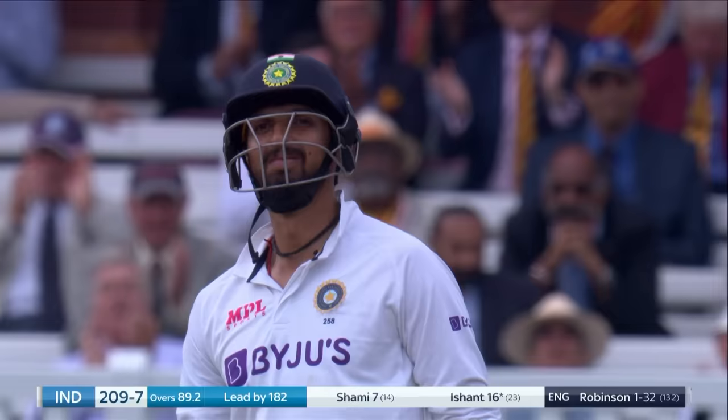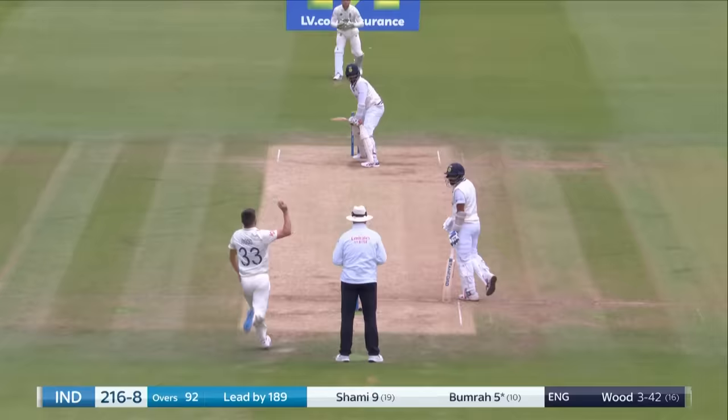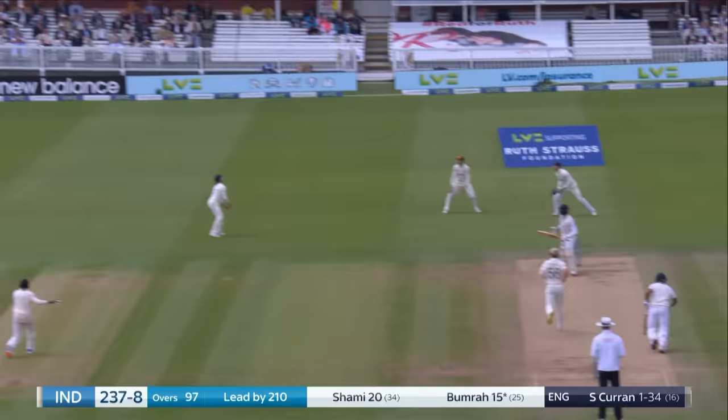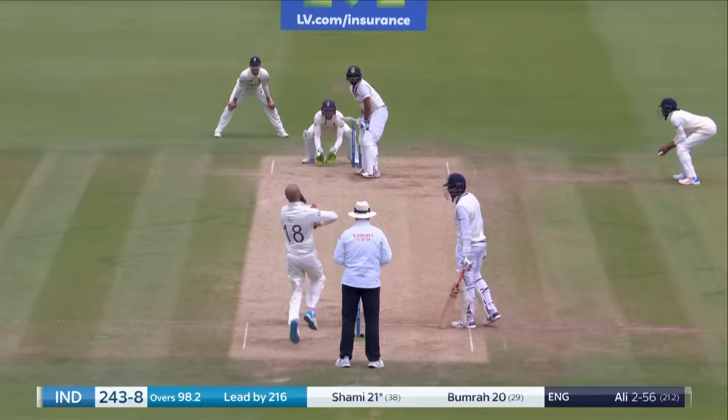Surely, yes — finger up, shuffling across his crease. A slightly slower ball from Ollie Robinson, good bit of bowling this. Somehow he's got that through the offside. Well that will be more runs, fortunate runs, but runs nonetheless — may go all the way. Yes, it does — that is four.